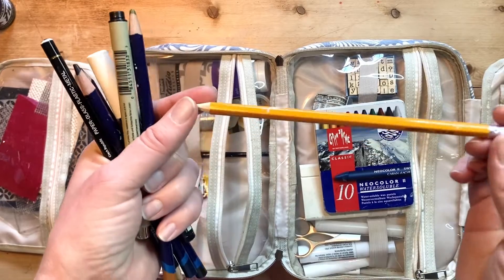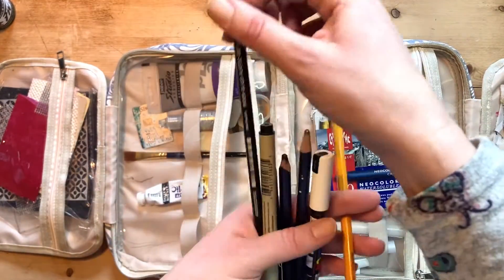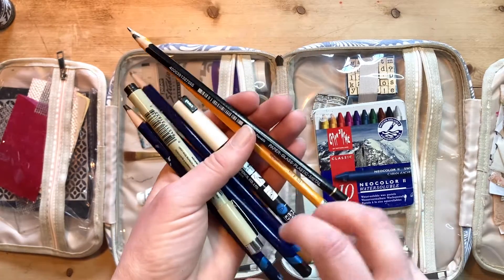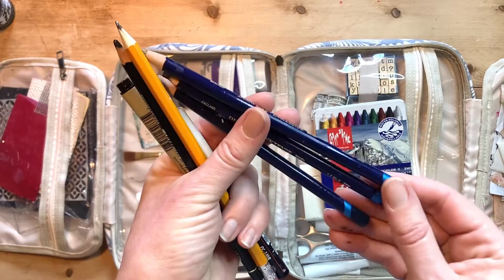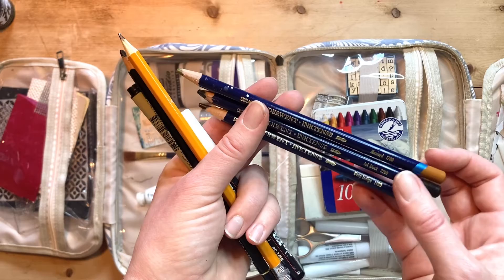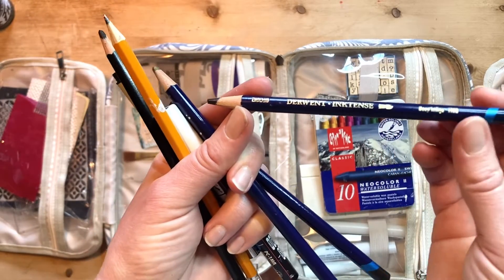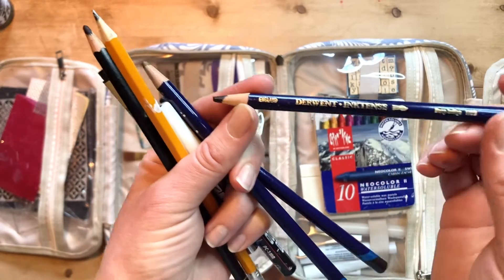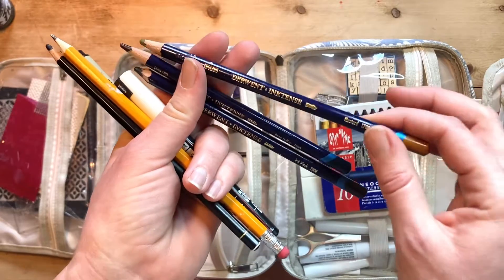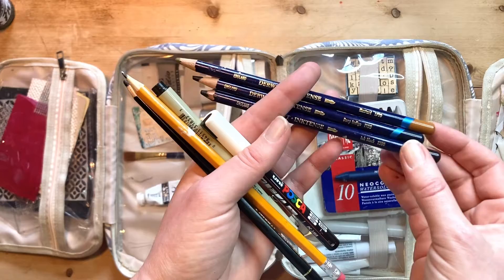I've got a bunch of pens and pencils here. A HB normal graphite pencil with an eraser at the end - that's very useful for drawing. I have got a Stabilo All in black, which is a water-soluble pencil with a very intense black colour. I've got three Inktense water-soluble pencils, but they're a bit stronger in their colour. I've got a black in that, which is probably doubling up with the Stabilo. I've got Deep Indigo colour, which is a deep, deep blue colour when you use it - that's just my personal preference, I really adore that colour. And I've got a Mustard as well, which I also like. But I might swap these in for other colours depending on what's exciting me in that season.